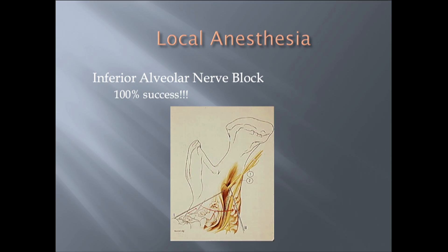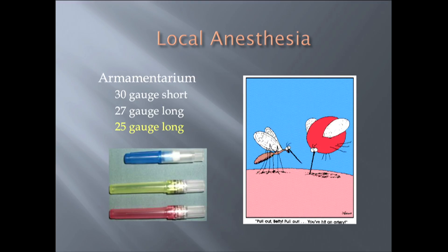As you see on the slide, this is the landmark. This is where we want to deposit our anesthetic, and despite our technique, many times patients do not get profoundly numb. Maybe here's why, and here's some tricks.